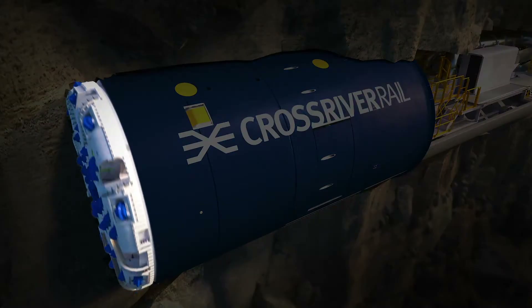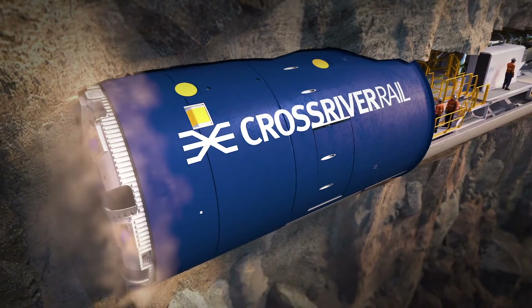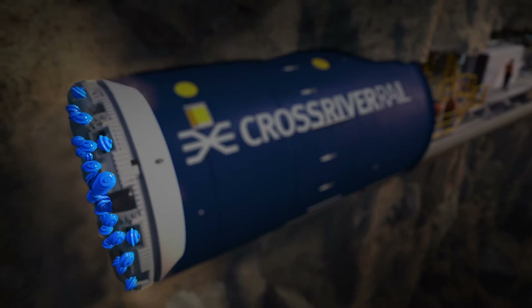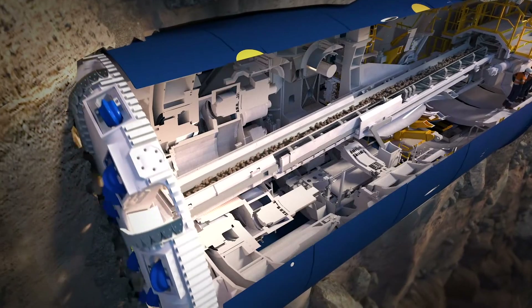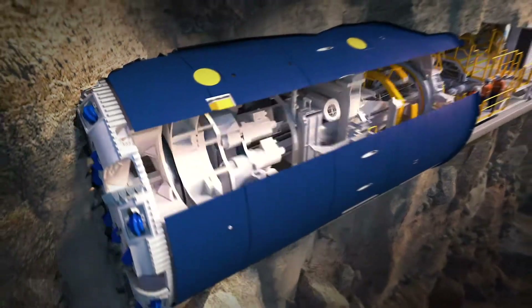The cutter head is the main cutting tool and is electrically powered to rotate while applying pressure to the tunnel face. It houses 39 cutter discs, each weighing 200 kilograms. The rotation on the tunnel face breaks the rock, which is then scooped up by buckets and a conveyor belt system.